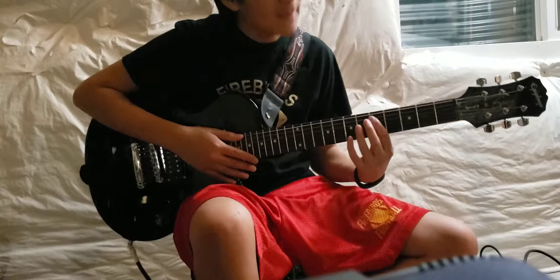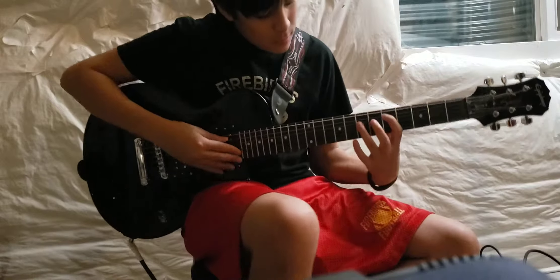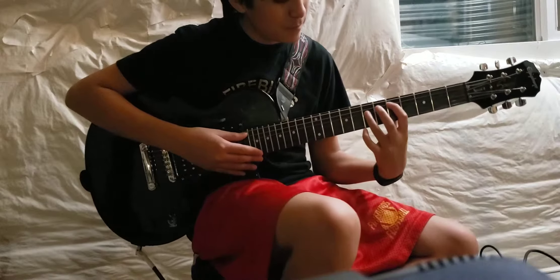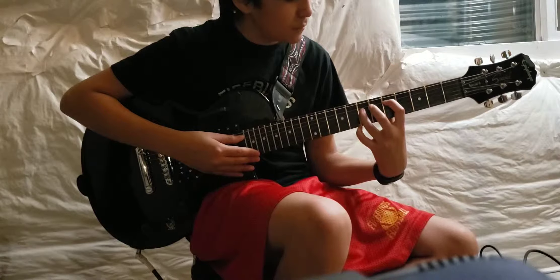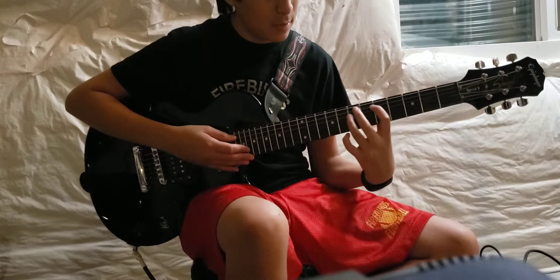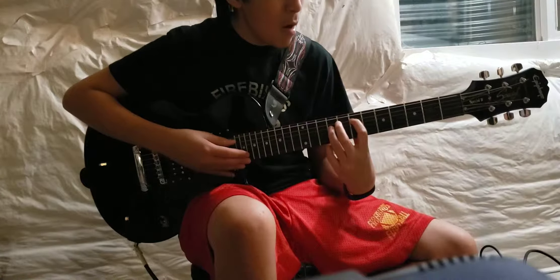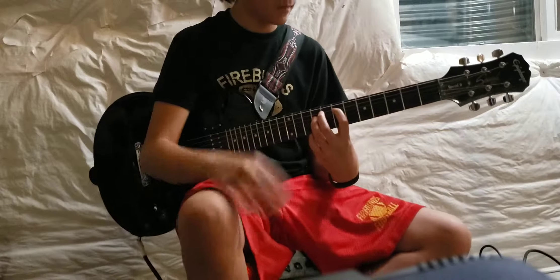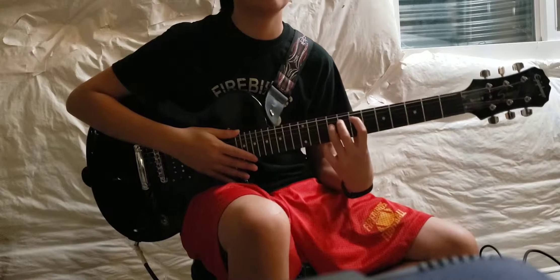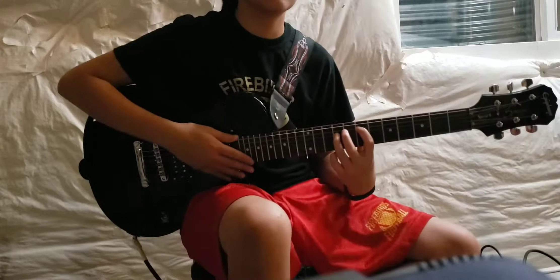Then you're going to move up a string. So you're going to go to the second fret and third string, instead of the first string and the second string. Then you're going to go fifth fret, seventh fret of the second string. Then you move up — and that will be seventh fret and ninth fret.